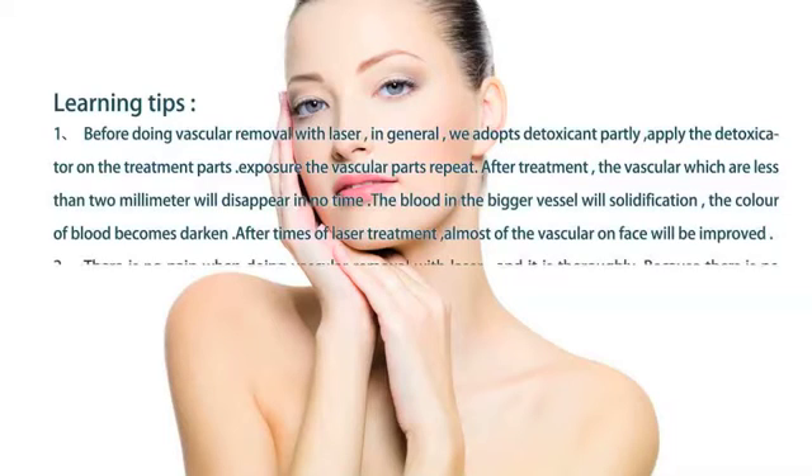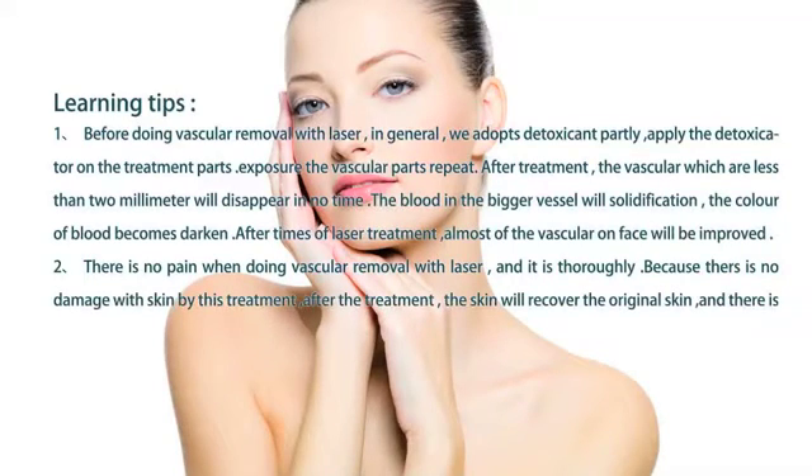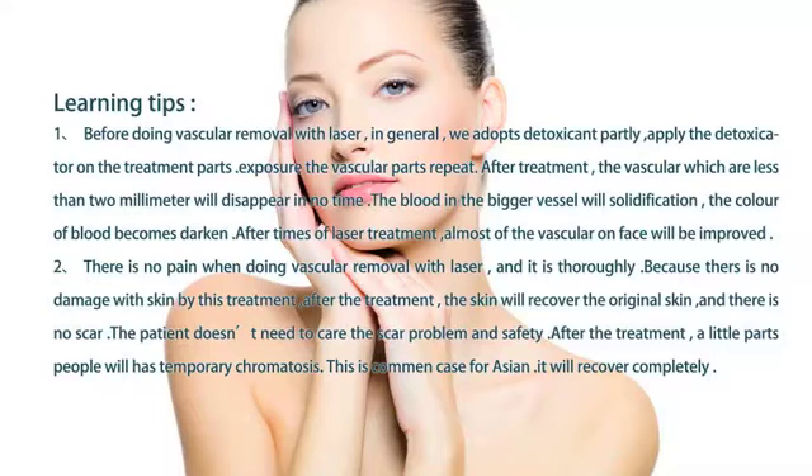There is no pain when doing vascular removal with laser, and it is thorough. The treatment causes no damage to the skin. After the treatment, the skin will recover to its original state and there is no scarring. The patient does not need to worry about scar problems or safety.